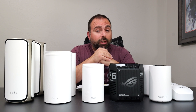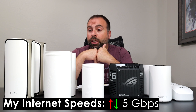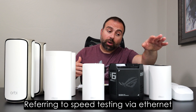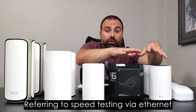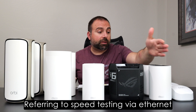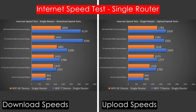For internet speed tests, you're limited by your internet speeds unless the router can't keep up. My internet speeds are 5 gigabits per second upload and download. Only the BE95 and Orbi 970 can reach those speeds via ethernet. The Eero 6 Plus, XT70 Pro, and GT6 cap at gigabit. The BE63 caps at 2.5 gigabits because its incoming 2.5G port feeds into gigabit output ports.